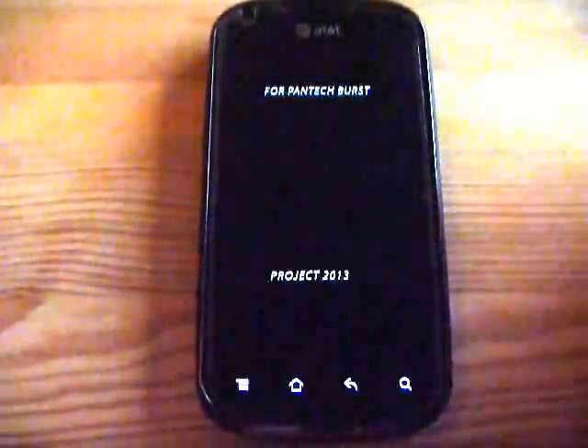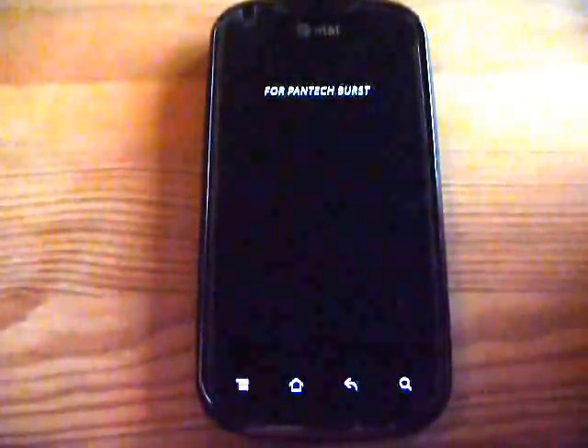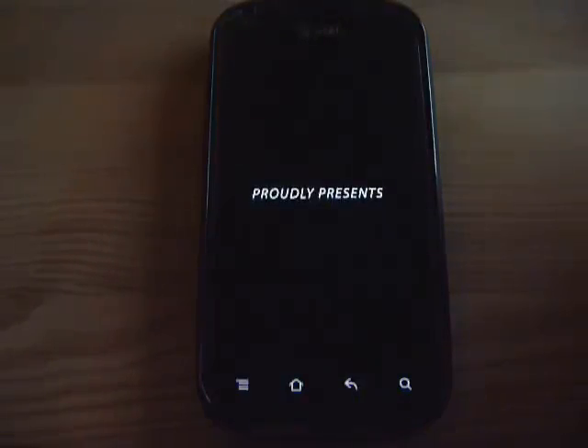It involved first rooting the phone, then installing Clockwork Mod.